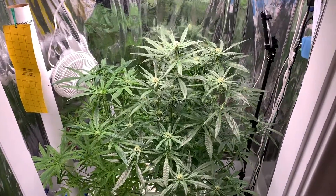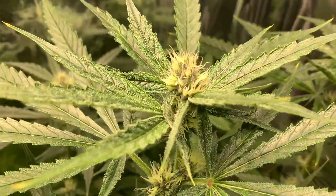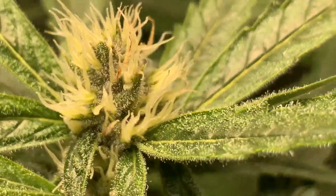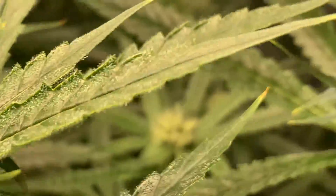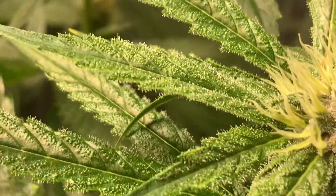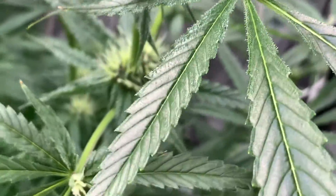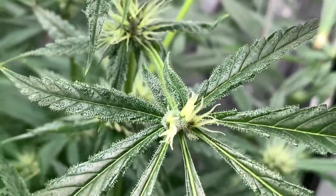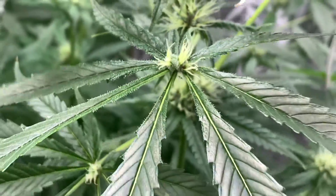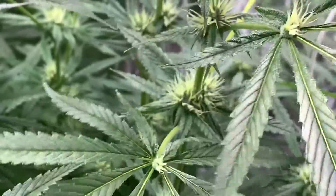Day 33 of flower. Here is how everybody is looking. James is doing really well. Here is this weird situation - the bud seems to be actually developing on the inside of that leaf, which is kind of cool.